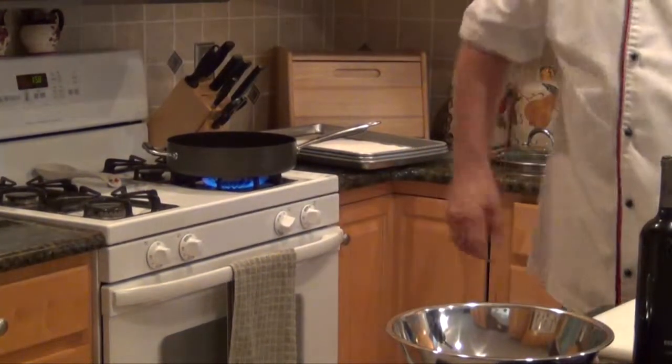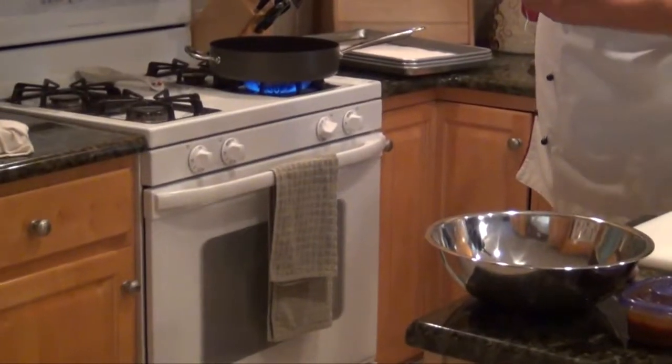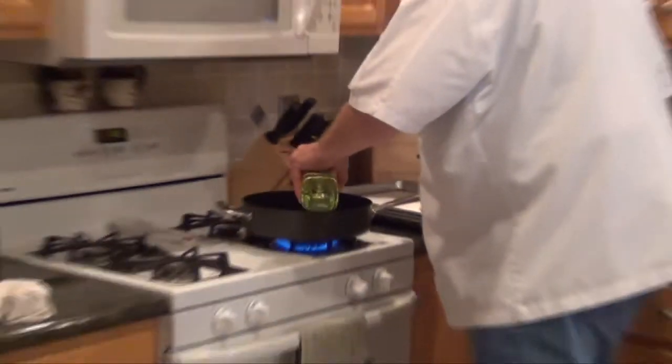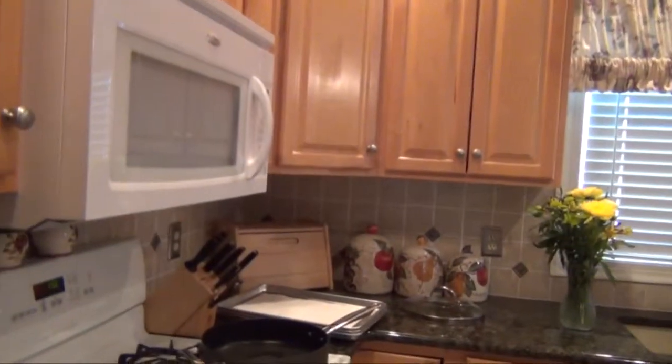We're going to sear the Côte de Boeuf, or Cowboy Steak. I'm going to use some nice light olive oil, which I like to use for sauté work. If I had clarified butter, I could use that also, but I think olive oil is healthier, so I think that's the way to go.